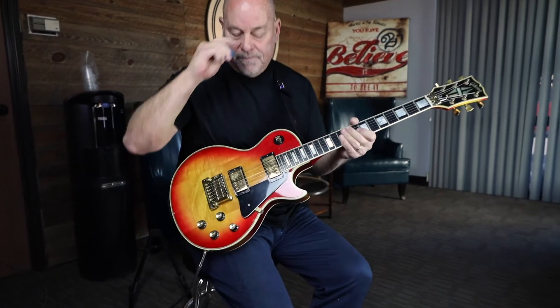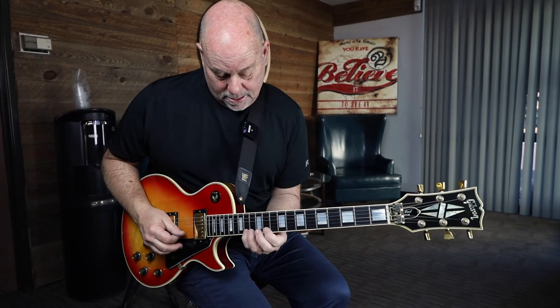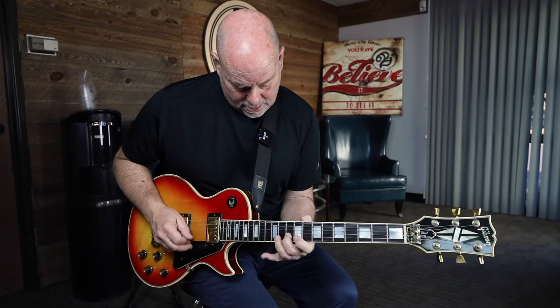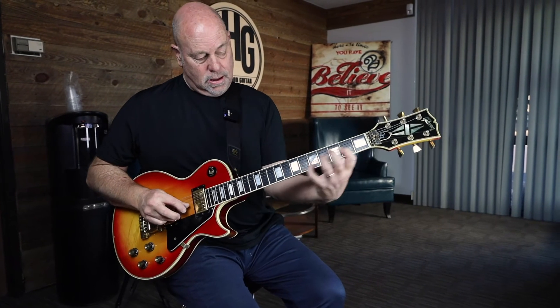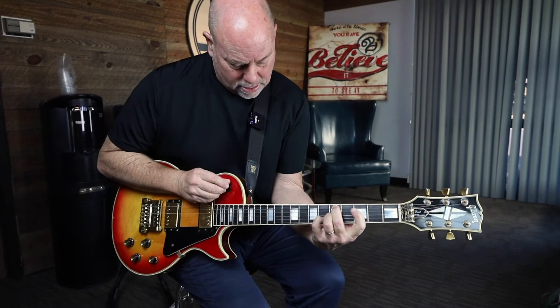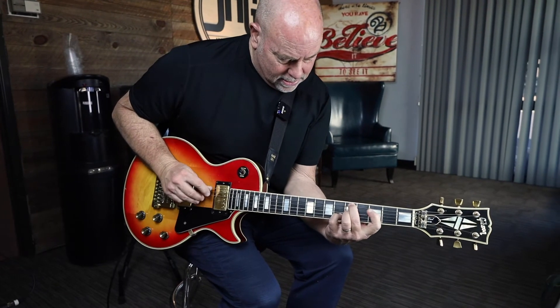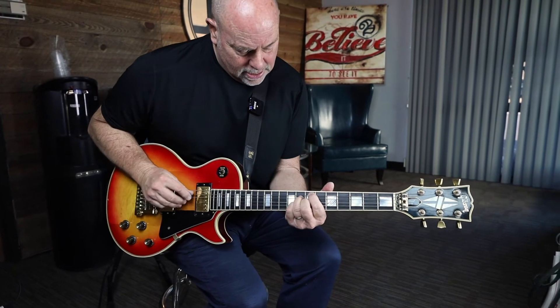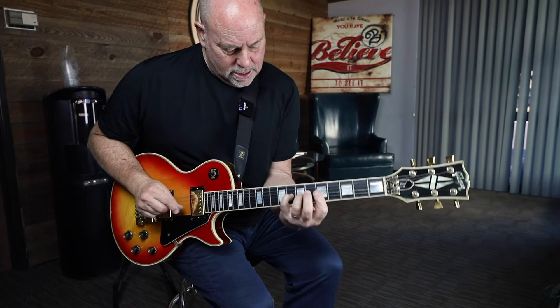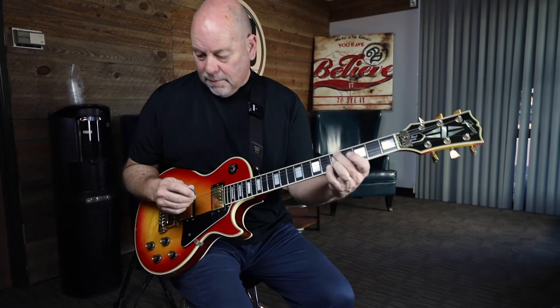That wonderful humbucker with distortion on — neck position. Great little guitar. Really low action.